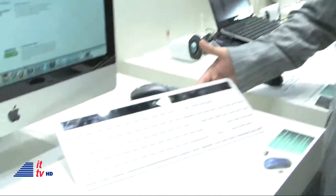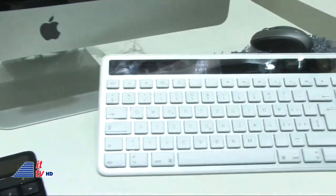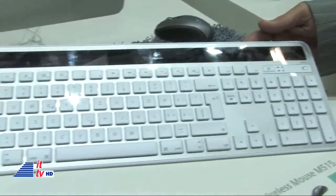You guys have these neat keyboards. I love the number pad on my keyboards, and these have it. That's something that you don't get with iMac keyboards. Tell us about these keyboards from Logitech.